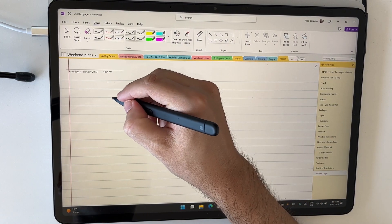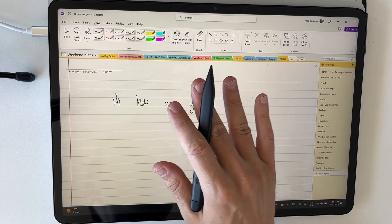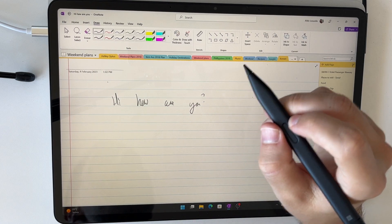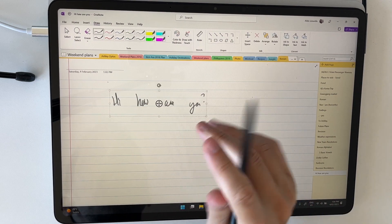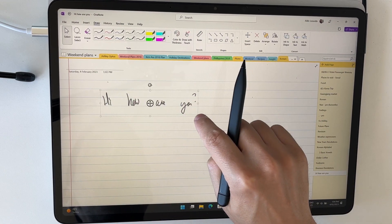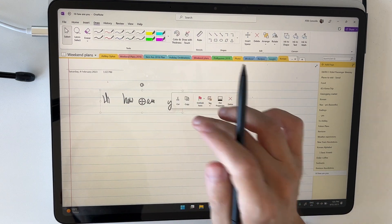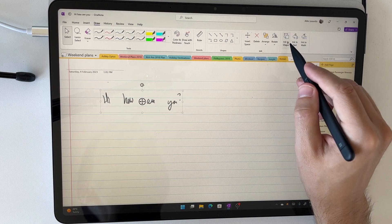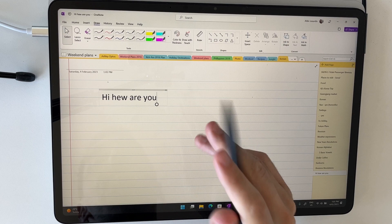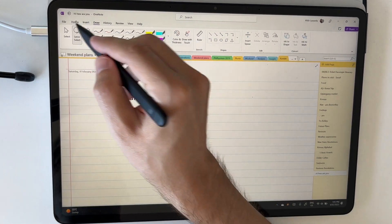I'm going to write something now — 'Hi, how are you?' My handwriting is a bit messy, but when I write things like my Korean it's mainly for myself to read back. Now I'm going to use the lasso by pressing and holding the button on the pen and circling my writing. Once selected, I can move it around, make it bigger or smaller, or right-click to copy or cut. But what I really want to show is in the top right corner you get the options for ink to shape, ink to text, and ink to math. Since this is text, I'll select ink to text — and it has converted my handwriting to text. You can then edit it with your keyboard, though it's not 100% perfect because my handwriting was a little messy.